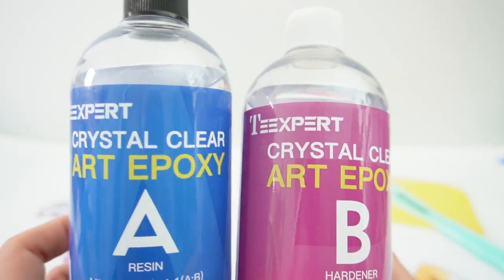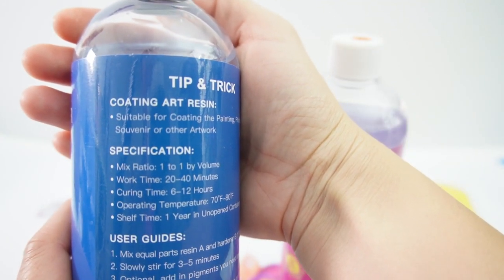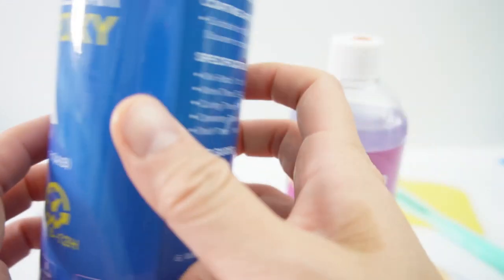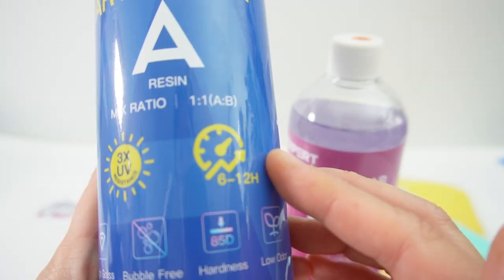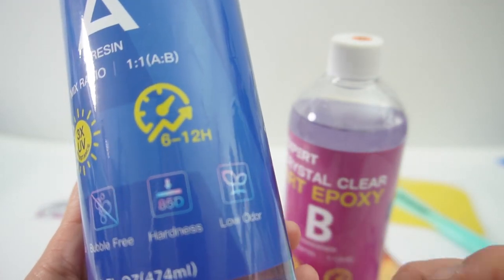What's special about this epoxy is that it is used for coating artwork. It says here: coating art resin suitable for coating the painting, photography, souvenir, or other artwork. On the front I see that there is three times UV resistance, it takes 6 to 12 hours to cure, it has high gloss, bubble free, pretty hard, and low odor.